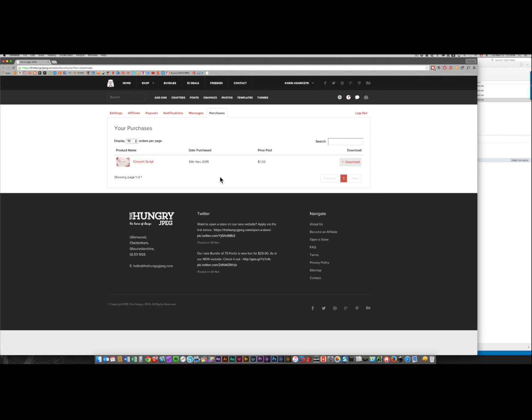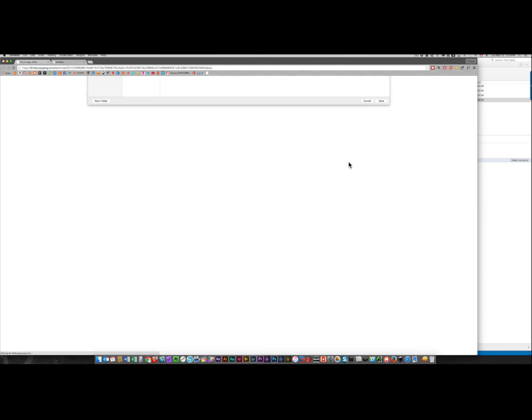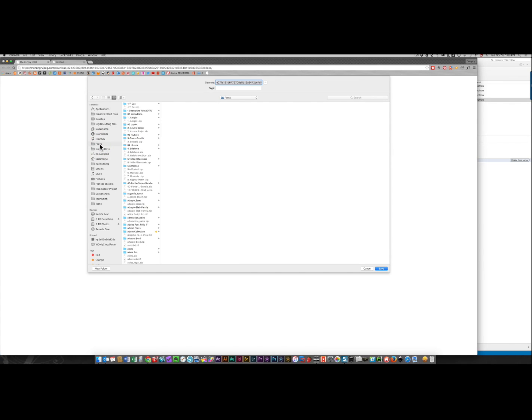I received my order confirmation from the Hungry JPEG. I clicked on it and I'm now in this screen where I can click the download link to download it to my computer. I have my browser set to ask me every time where I want to download something, so since this is a font I'm going to put it in my fonts directory — and yes, I have millions of them.